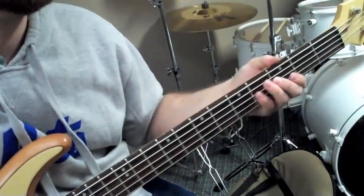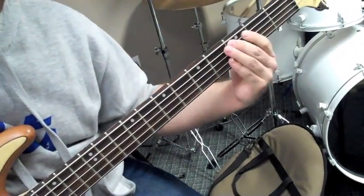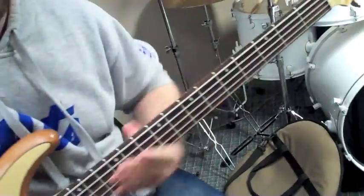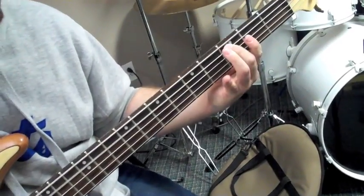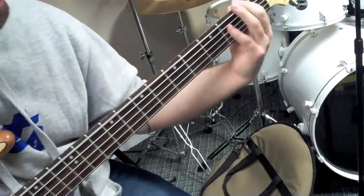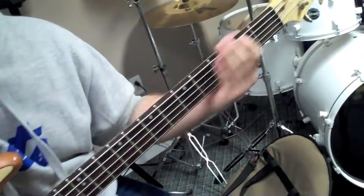And then the next part of the bridge — the second part — I'm pretty much doing the same thing as the rhythm guitar. So it's C, G, F, A, G, F. But I make it a little more interesting and I walk down, using my low B string. So it's C, G, F, F, E, D, C. During the bridge, we modulate to C major — just a quick key change — and in that I'm pretty much just outlining a C major scale.